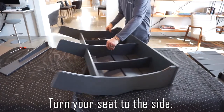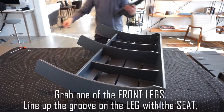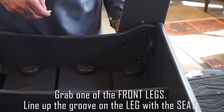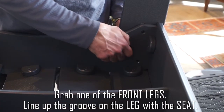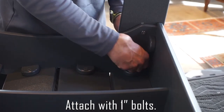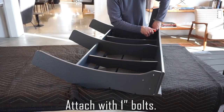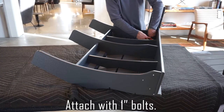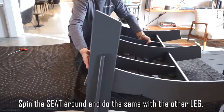Turn your seat to the side. Grab one of the front legs. Line up the groove and the leg with the seat. Attach with one-inch bolts. Spin the seat around and do the same with the other leg.